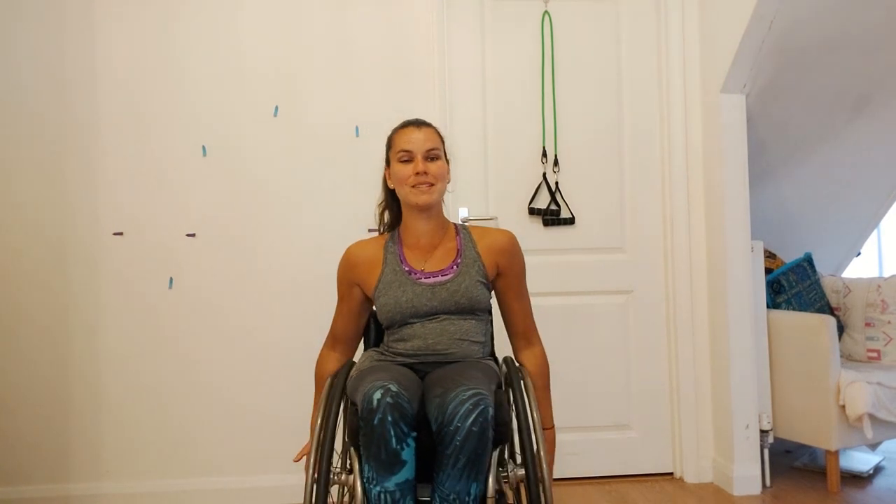For today's exercise we are going to mix it up and do resistant band exercises along with wall exercises. We're going to alternate them — a resistant band, then a wall one, then a resistant band, then a wall one, and a resistant band. So we're going to do five exercises, working for 40 seconds and then having 20 seconds off. All together we'll be doing 10 rounds and then we'll finish off with a five minute cool down.